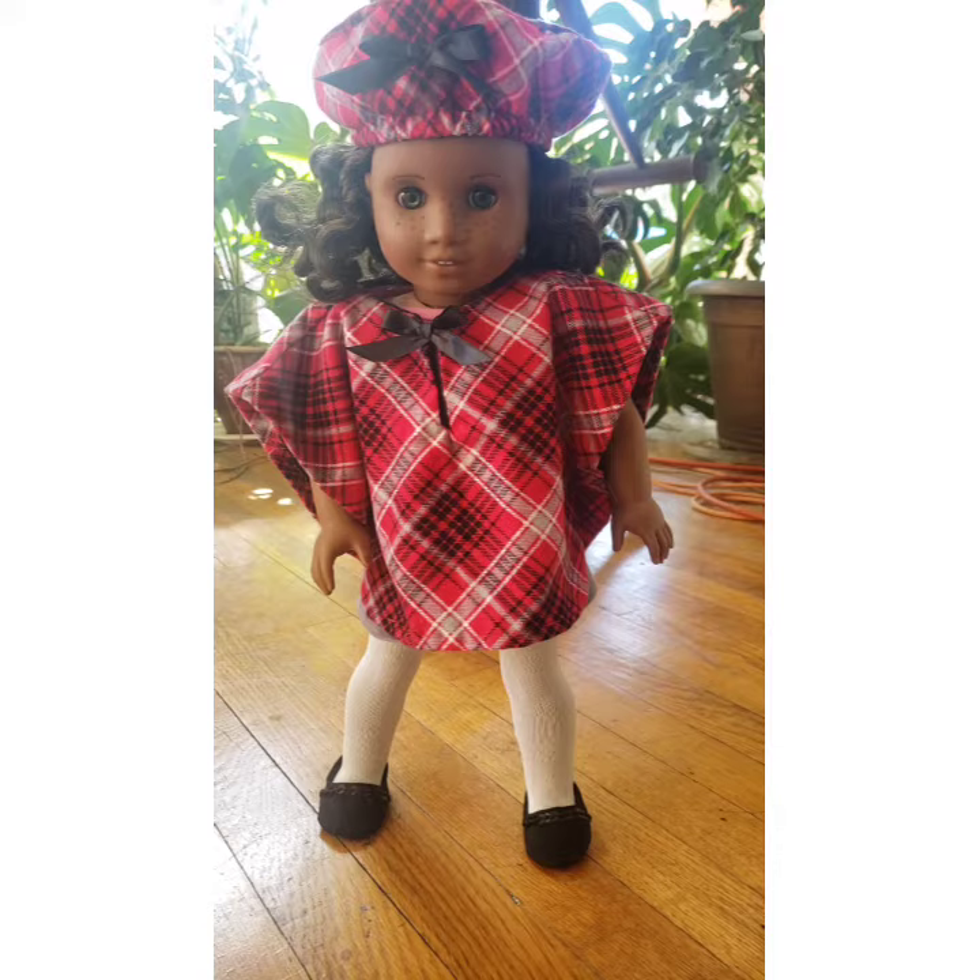I will maybe have a limited amount of these ready for the Etsy shop, so if I were you I'd place your order soon. I might also consider making some in other plaids — there were some gorgeous plaids at the fabric store.